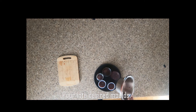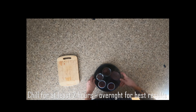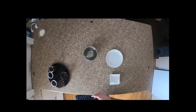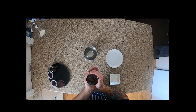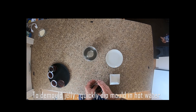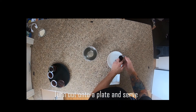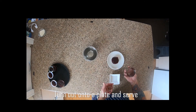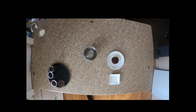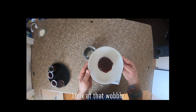Pop that in the fridge or chiller — we want to chill it for at least two hours, but overnight gives the best results with your gelatine. To demold, quickly dip it into hot water and turn it out. If it doesn't release, just pop your finger on the side to let the air in and it should release out nicely.